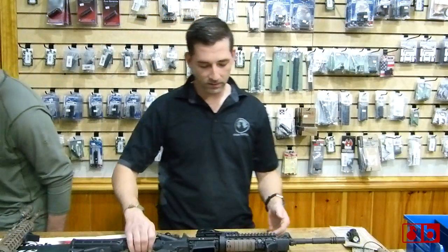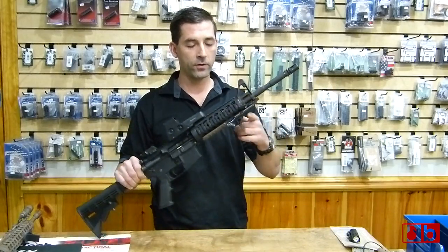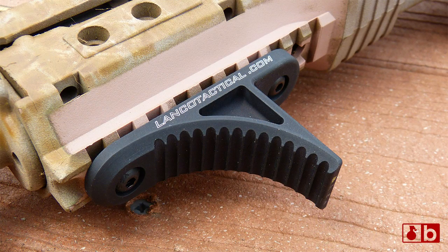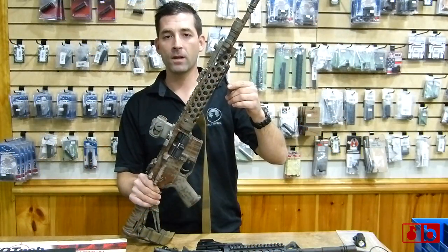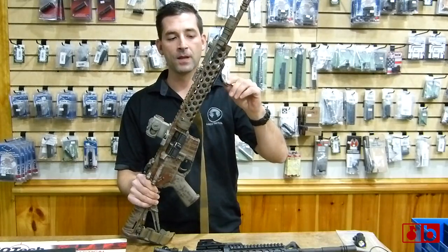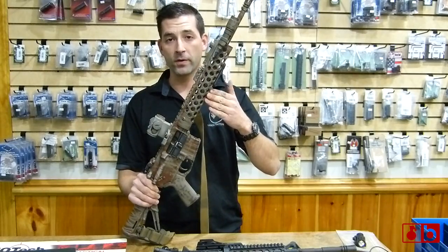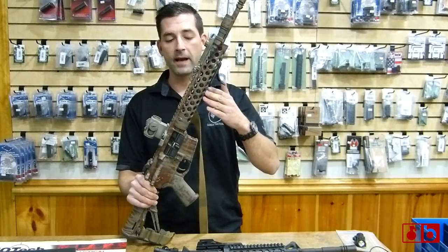We have a new Picatinny Rail version of the Grip Stop. The original Grip Stop was developed for free float forearms such as the Troy Alpha Rail, the VTAC Rail, and the Midwest Rail. It also fits standard forearms like the classic AR-15 M16 style handguard or the Magpul MOE. Key Mod is kind of like the way of the future — you have more and more people going to Key Mod and lightweight handguards like the Alpha Rail or the VTAC Rail.